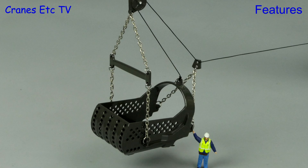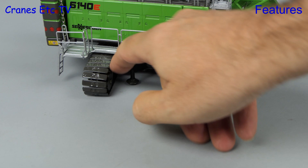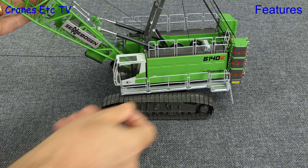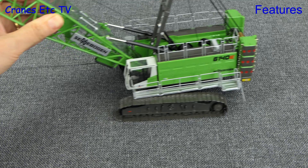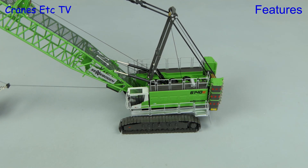To begin with, the crawler track frames are extendable, although the functionality is somewhat redundant because you can't split the crane down to a transport load. The crawler tracks rotate easily enough by hand but they have a very shiny surface, meaning they don't grip well even on rough terrain. One thing the model is very good at is rotation — it is very smooth, so you can perform realistic duty-cycle type fast movements.